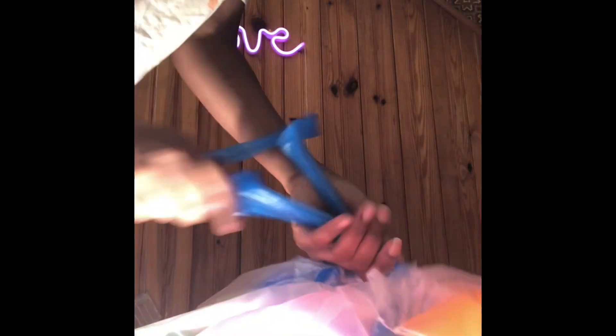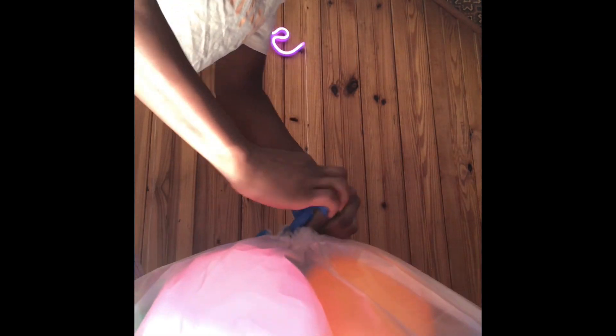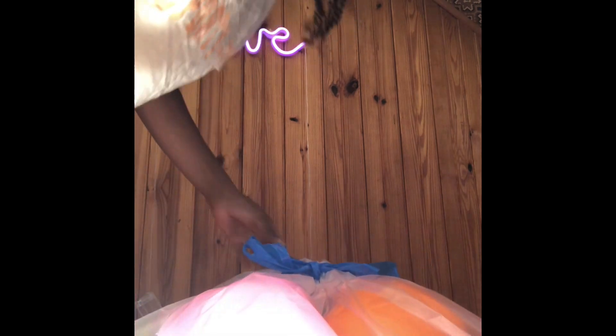I'm opening up the bag and putting all the Jelly Bellies inside. You actually want to use two trash bags — one for the front of you and one for the back. I realized I made the bag too full and ended up dumping some out, because you don't want it to be too big. Now I'm just tying the trash bag in a knot.